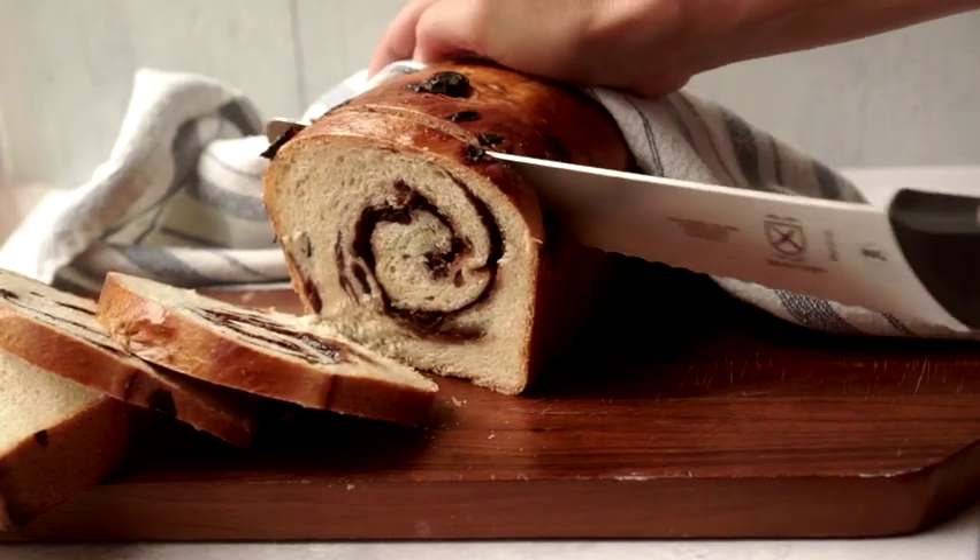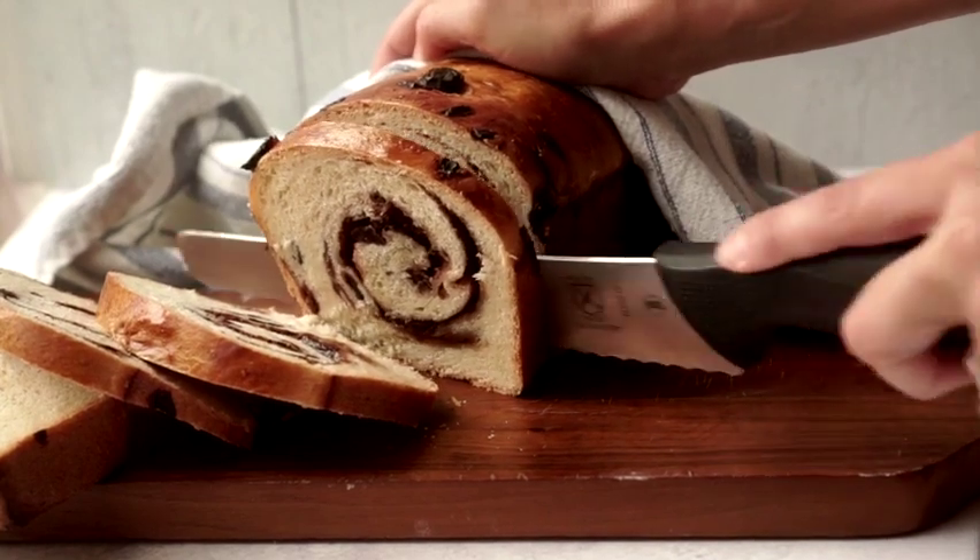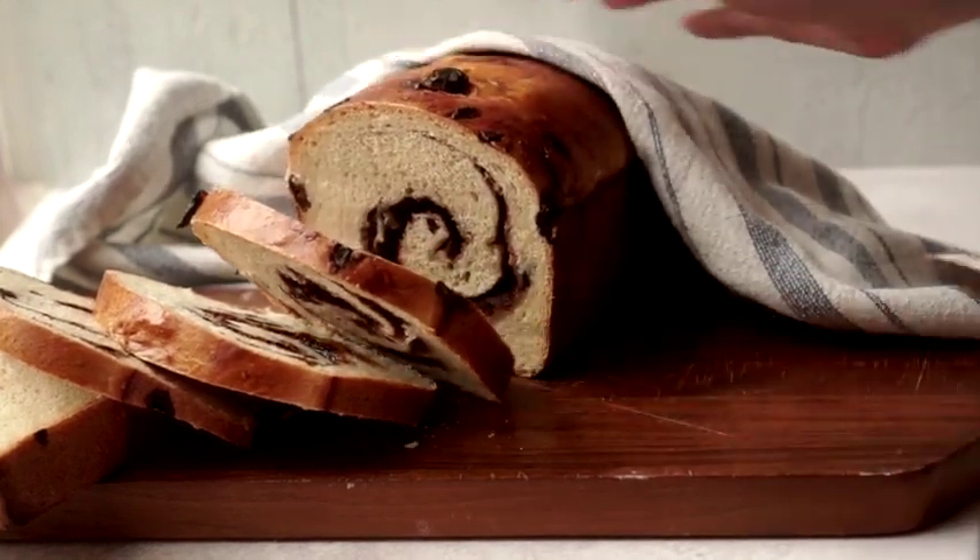Today what we are making is cinnamon raisin sourdough bread. This is a really simple sourdough bread that is kneaded almost like a yeast bread in the mixer, by hand, or in your bread machine, and then we are going to add raisins, roll it up into a cinnamon swirl loaf, and it is perfect for breakfast, for toast, French toast, anything like that.